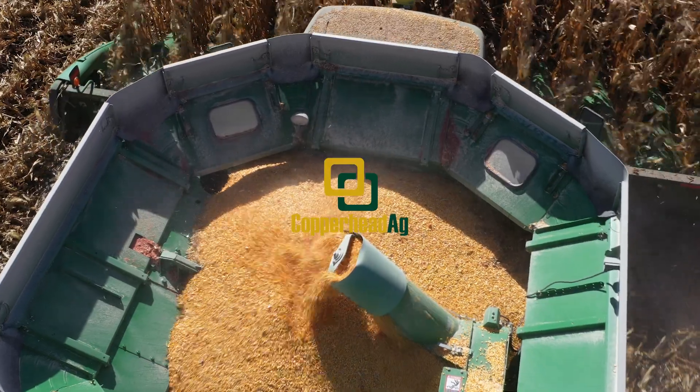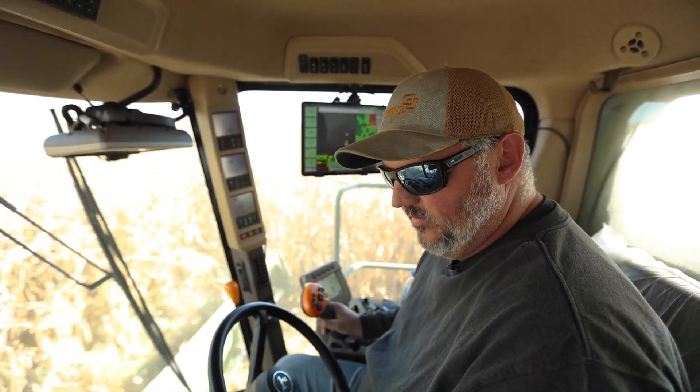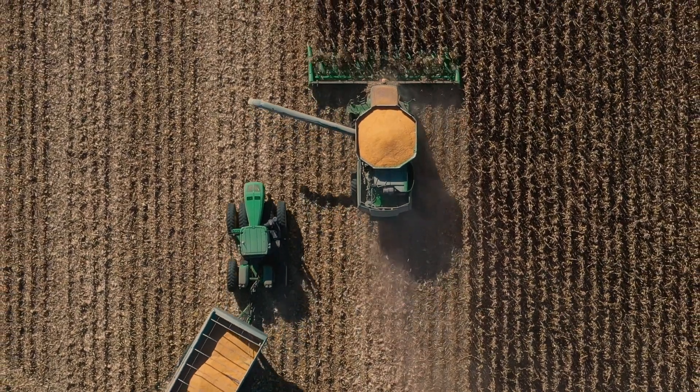Hey everybody, Kevin Berg with Copperhead Ag and we're out here by Emory, South Dakota harvesting the field. I believe there was some planting videos from earlier this year and we're out harvesting. It's October 10th and we're going through some pretty good corn.